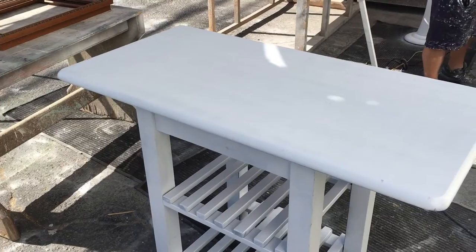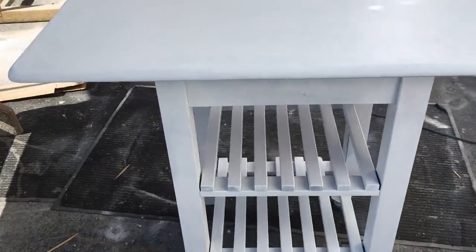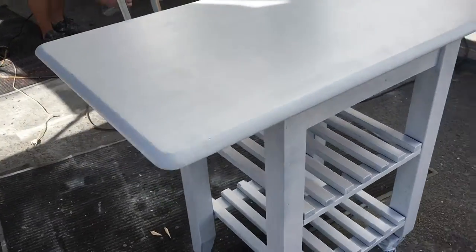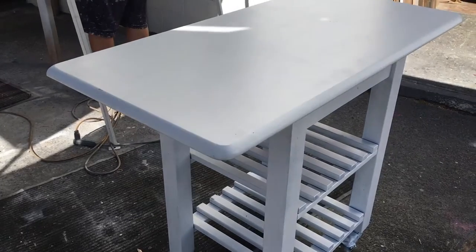Here's the island — it's got two coats of paint on it now. We've let it dry and we're ready to give it a light sanding and distressing, and it'll be ready to go.